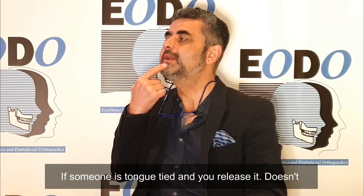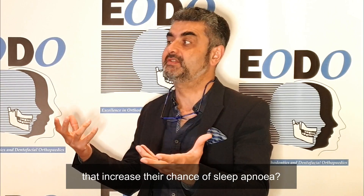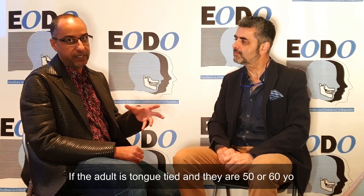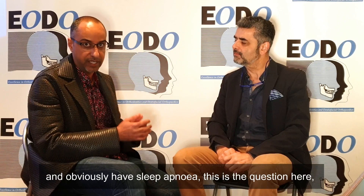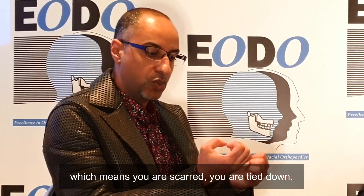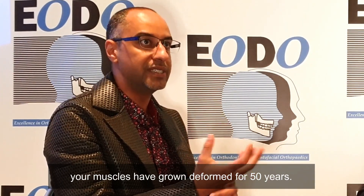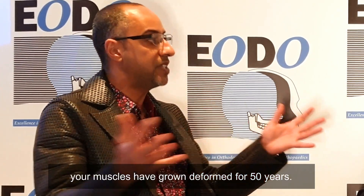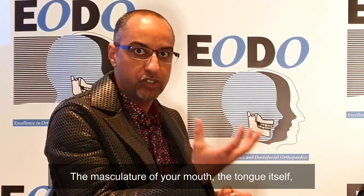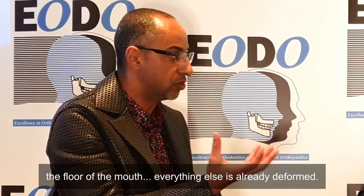If someone is tongue-tied and you release it, doesn't that increase their chance of sleep apnea? If an adult is tongue-tied and is 50 or 60 years old and has sleep apnea — that's the question here. It means you are scarred, you are tied down. Your muscle has grown deformed for 50 years. Your musculature of your mouth, the tongue itself, the floor of the mouth — everything else is already deformed.